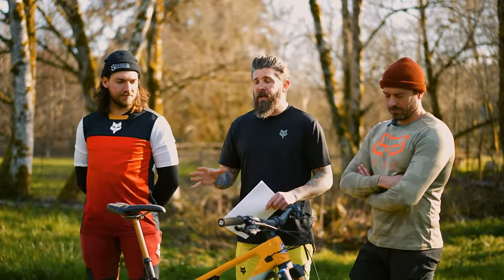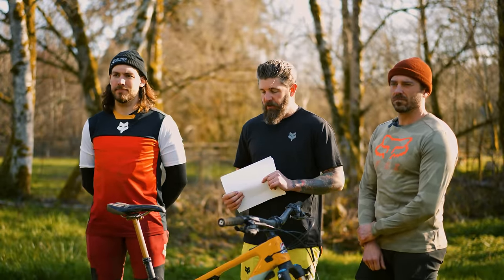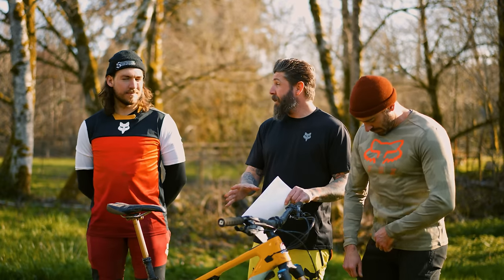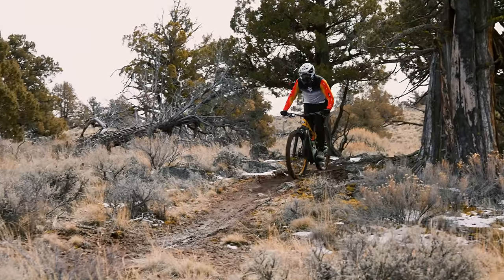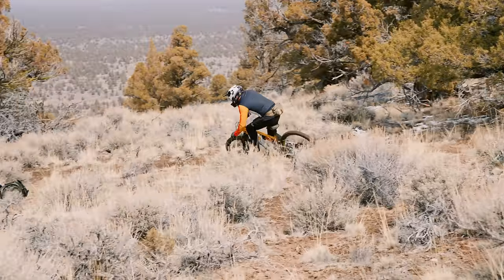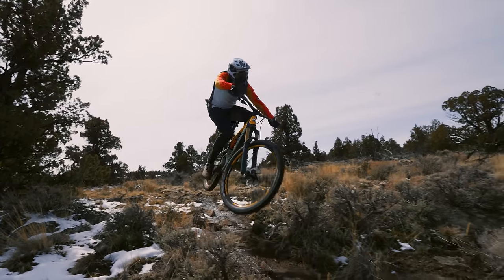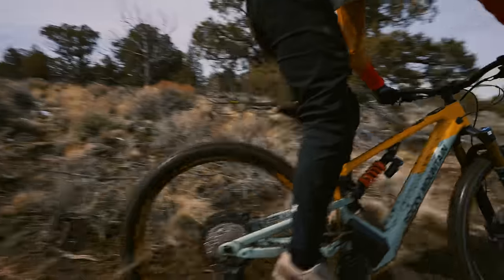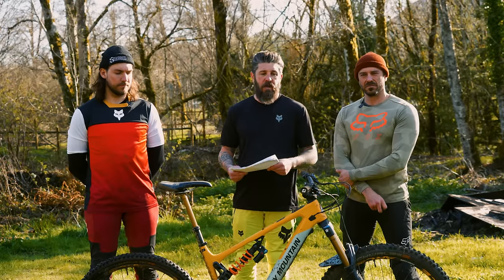It's worth mentioning the geo numbers give this bike a 34-millimeter bottom bracket drop, which we'll talk about later. But this bike can vary greatly from those numbers because of Rocky's Ride4 chip system, as well as a short and long chainstay setting. You can really fine-tune the bike for your application and terrain, and that's definitely important for riders to consider.